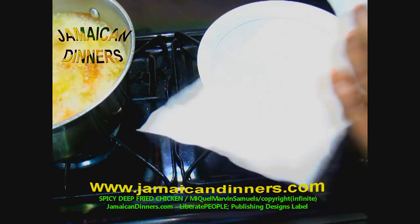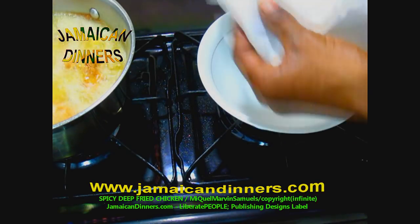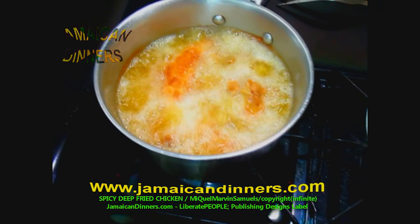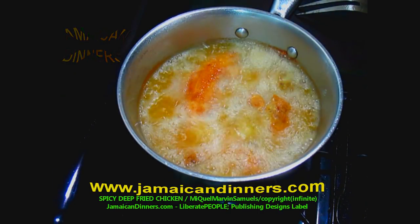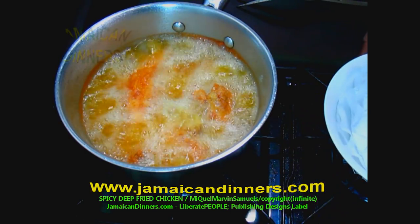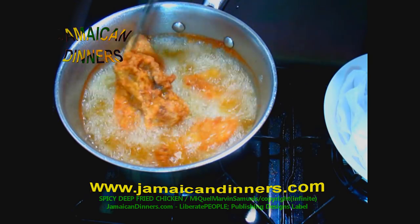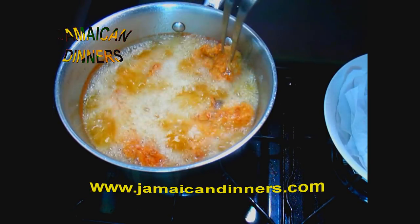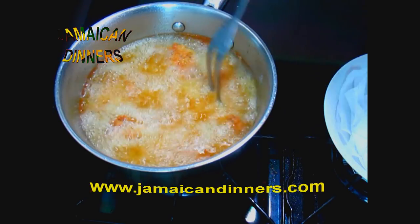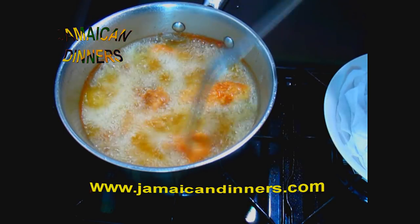Get ready a bowl or basket and add clean paper towels inside. It's been 12 minutes — this is what the spicy deep fried chicken looks like. It's almost ready to eat. Let's look at the pieces, see what's frying and what part isn't getting fried, then rotate those pieces to the bottom. We're gonna let it stay for another three minutes to finish.